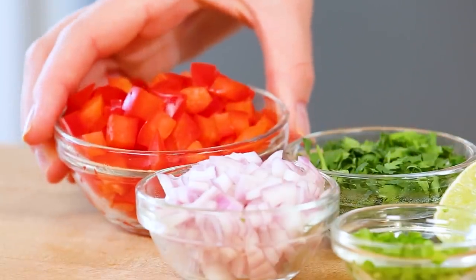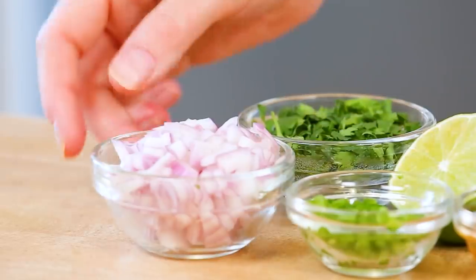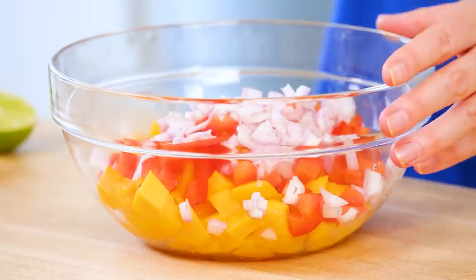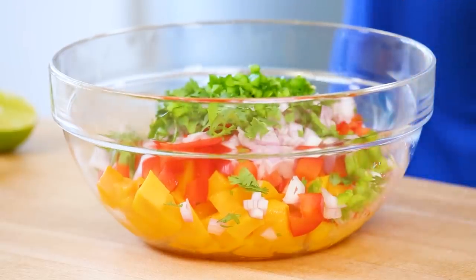To my mango, I am going to be adding some chopped red pepper. I love the red bell pepper because it adds a ton of gorgeous crunch and great color. Next, I'm going to be adding some finely diced red onion, some chopped cilantro, and a little bit of minced jalapeno. The jalapeno in this recipe is definitely optional, but if you like your food with a little bit of a kick, which of course I always do, I highly recommend you add it.